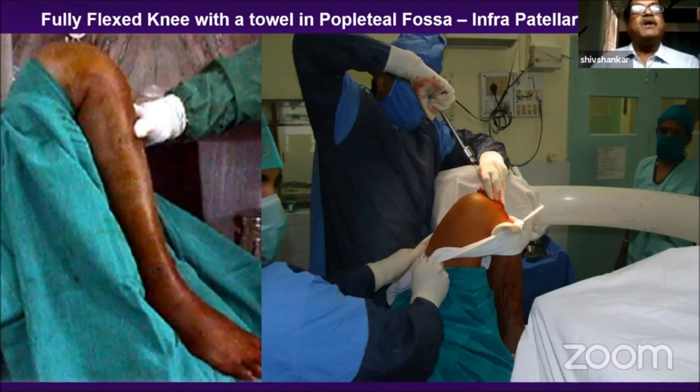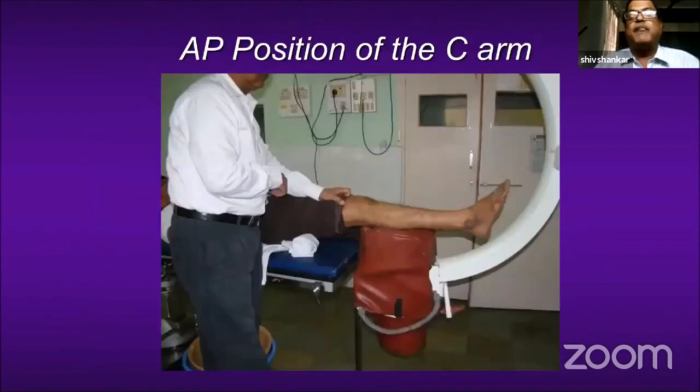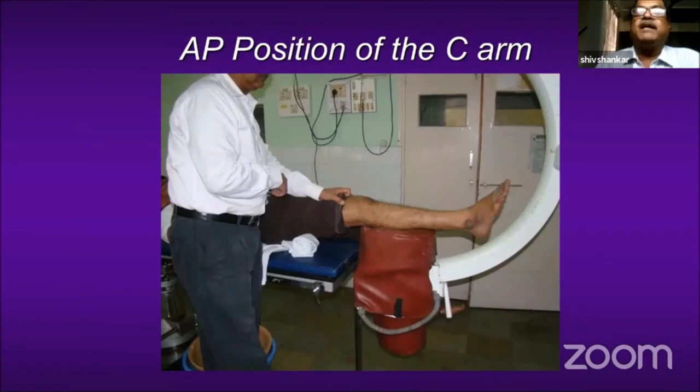You can see I have kept a rolled towel in the knee joint or popliteal fossa. The leg is flexed and kept over the table as if we are doing a TKR. The assistant pulls the proximal fragment into reduction. This is the AP position for getting the C-arm image, and this is the lateral position. The assistant can stand in the gutter of the C-arm and push the proximal fragment.